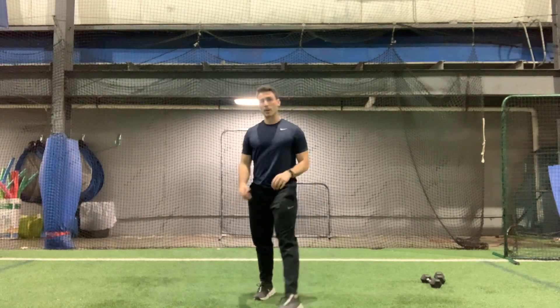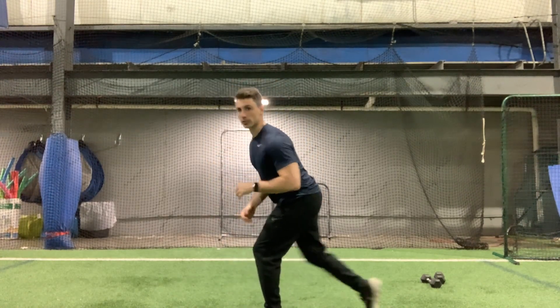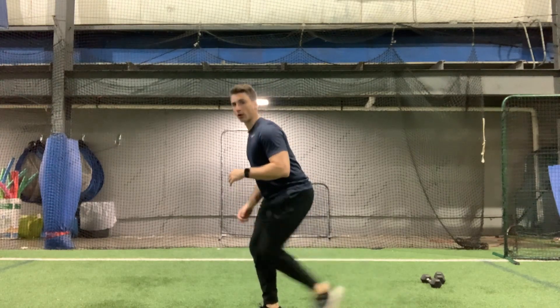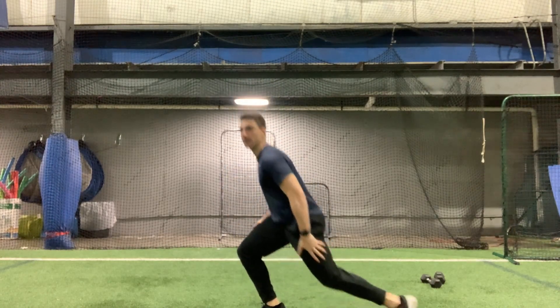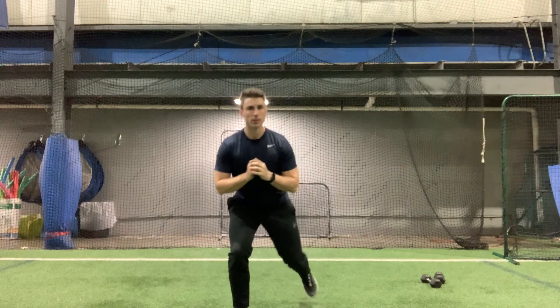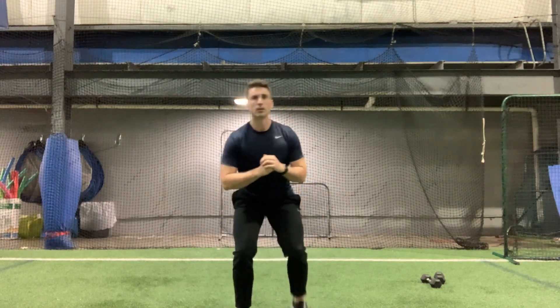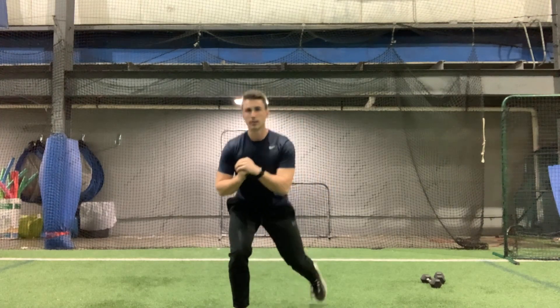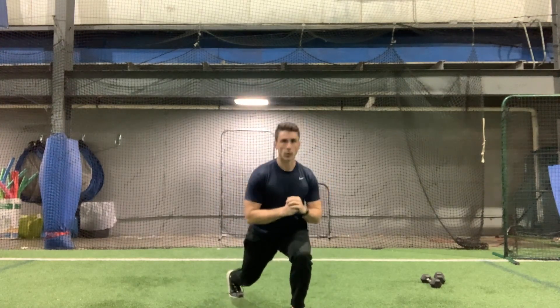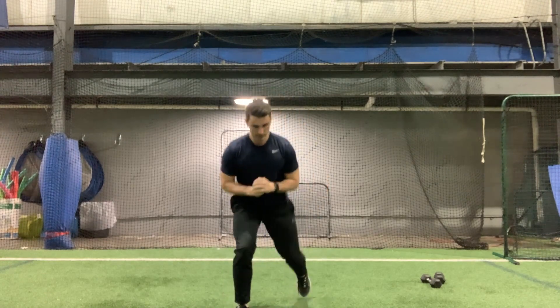All right, great. Remember for the stay low lunge: easier option, just step back like that; harder option, step back and back — always return to that bent position. Here we go, five reps on each foot. One, one, two, two, three, three, four, four, five, and five.